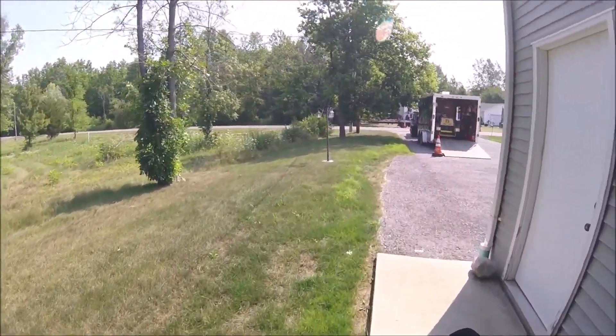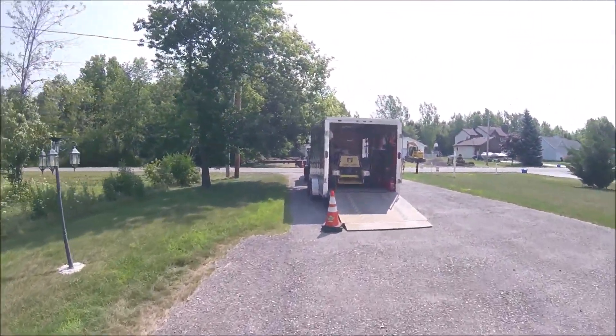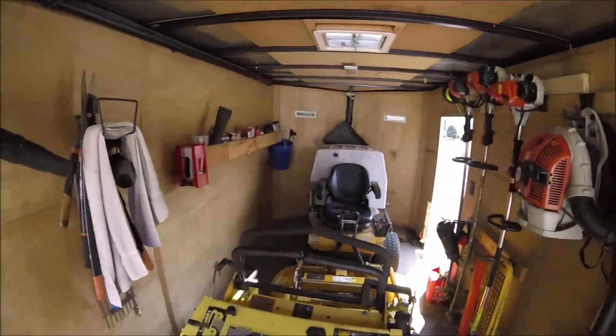From here I mow another one around the corner, and then after that I go mow another house that is owned by the same people as this one here. Running the Great Dane today.